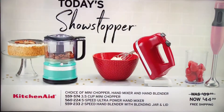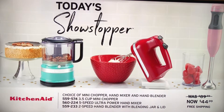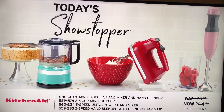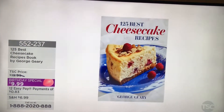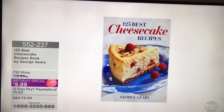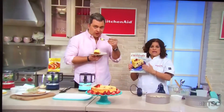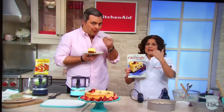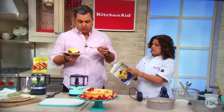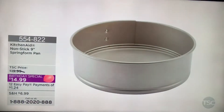Isn't it true — the easier it is to do something, the more likely you are to do it? Prep is the thing that takes up most time and effort in the kitchen. As we try this cheesecake, make sure you get the cheesecake recipe book — 125 recipes, for just $0.83 on 12 Easy Pays when you add it to one of today's showstoppers. They have wonderful illustrations as well, and you can just use your imagination.